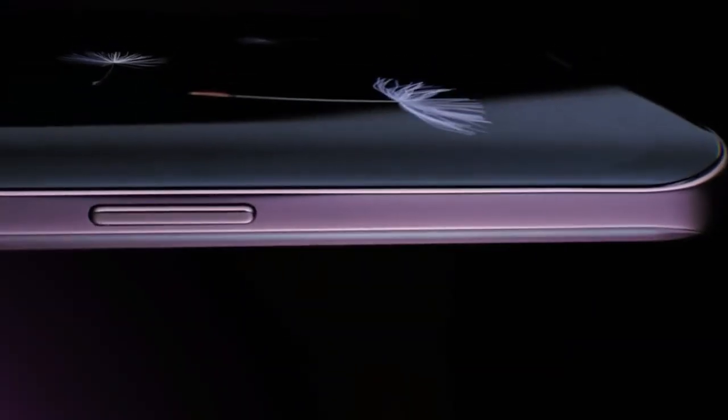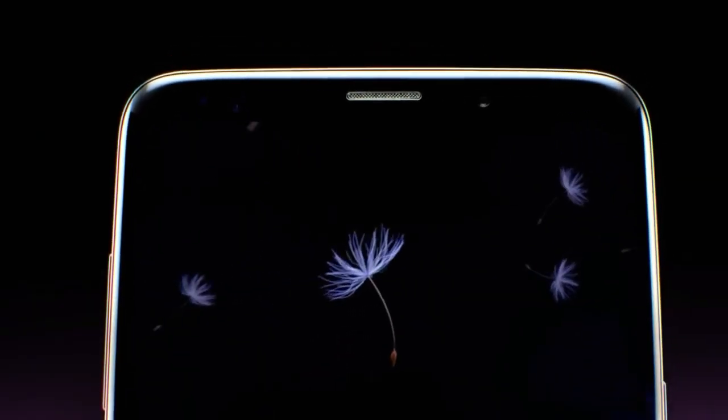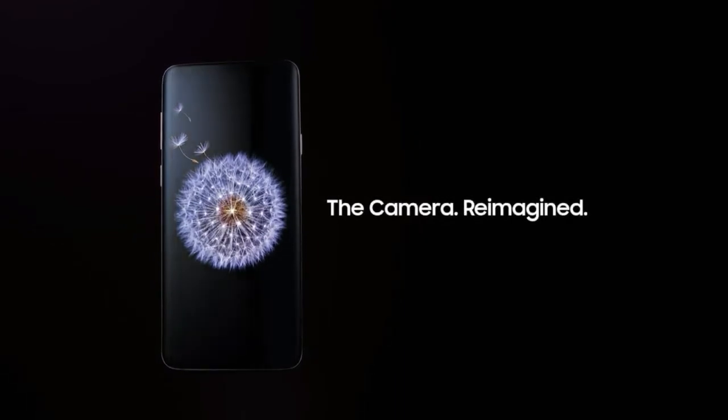It is also unlikely to feature a dual camera setup like the Galaxy S9 Plus. Currently, there is no information available on the launch date of the Galaxy S9 mini, since the South Korean company is still testing it in China. It may arrive with a cheaper price tag to take on the latest smartphones in the mid-range bracket.